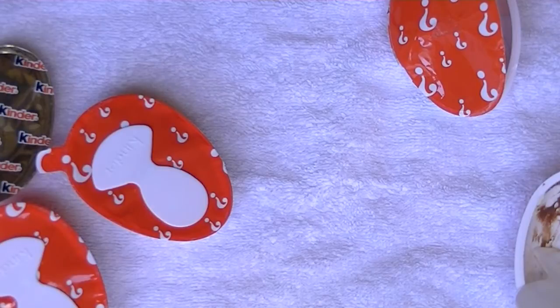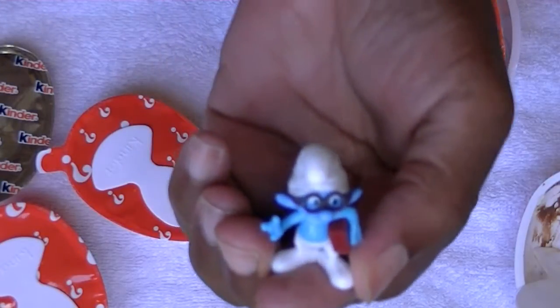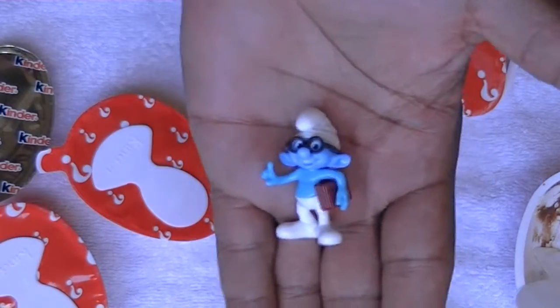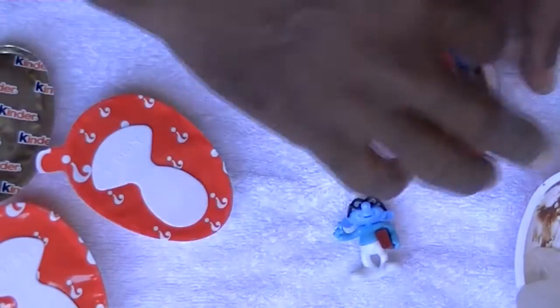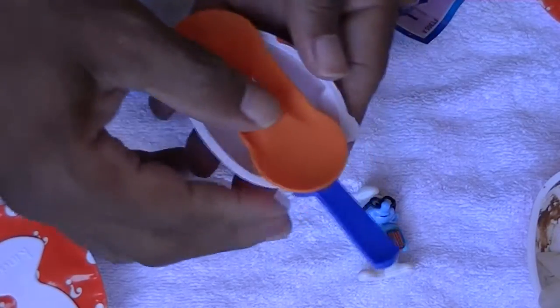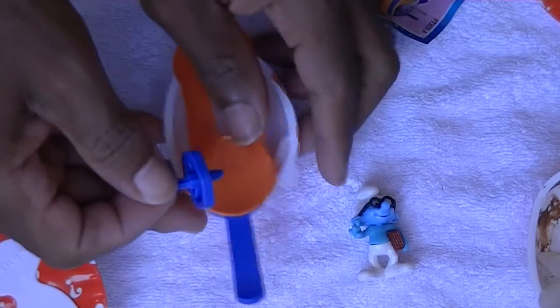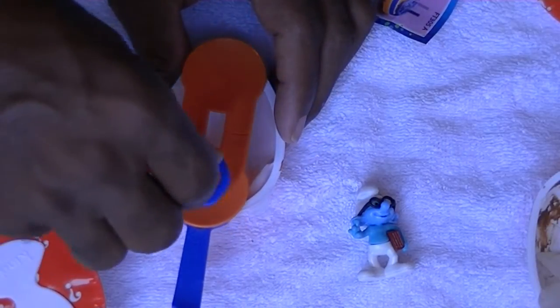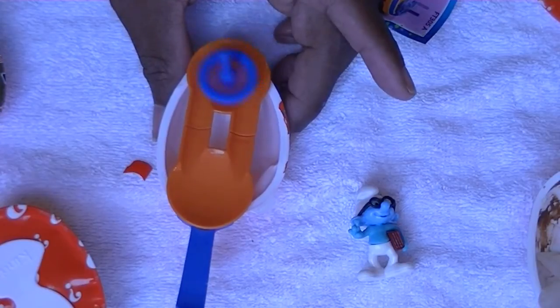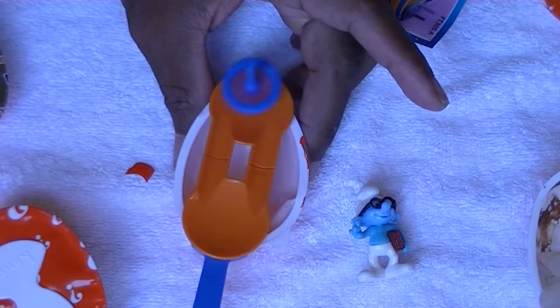I don't know the names of these guys, but you can just put them together. Glasses Smurf, I guess. And I guess you can spin the top and it will move around.